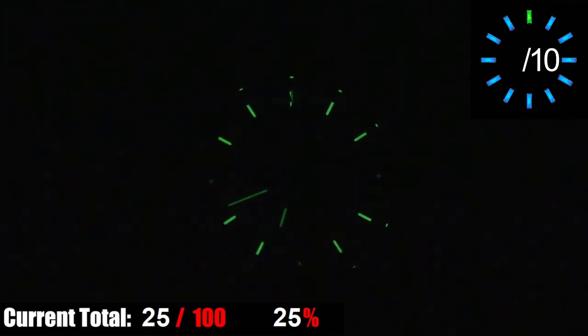The lume on this watch is actually fairly poor. Obviously this is partially due to the fact that the hands and indices are pretty thin, so there isn't much surface area to fill with lume. But even beyond that, this is the lume with a direct full charge — it isn't very bright, doesn't last very long, and it doesn't pick up standard indoor light very well at all. I wasn't even sure this watch actually had lume until I purposely charged it with a close-up light source. So it has lume, but it's not very good.